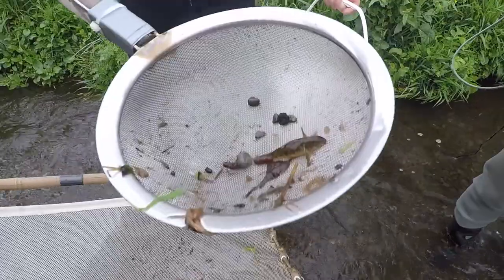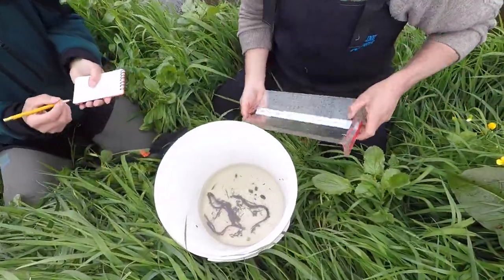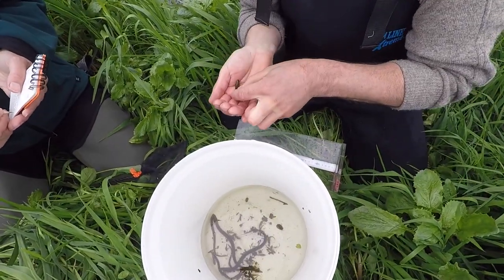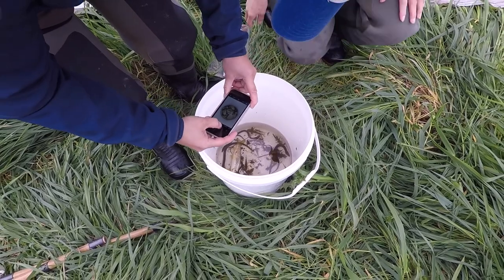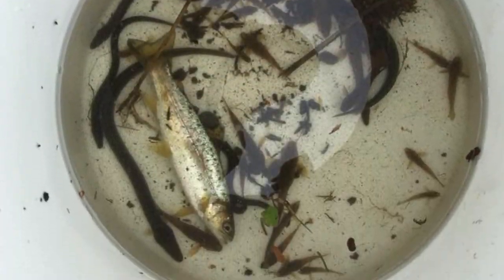During the construction phase at Snake Creek there may be some discharge that comes from the re-battering. We're doing our best to reduce the amount that is discharged, but people may notice a bit of discolouration in the Selwyn where the silver stream flows out.